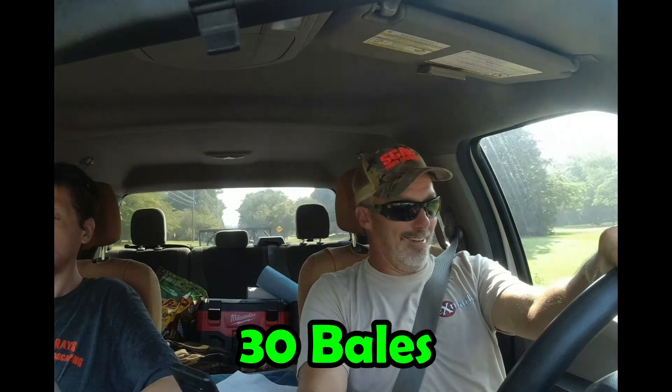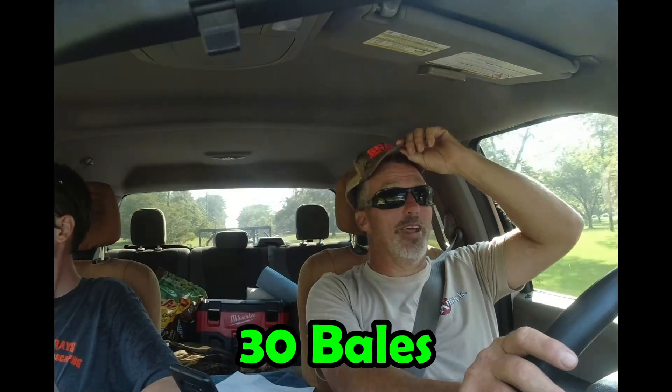We got a limb down for the customer - didn't take but a minute, I just charged 20 bucks. There's more work over there too. And I told these guys I'd let them have 20 - so working for nothing out there. I cut a few limbs for nothing but I'll make it up on the rest of the work. These 25 bales of straw at 12 a piece - that's messed up y'all. And I might spray it too.